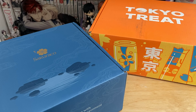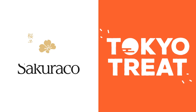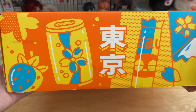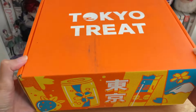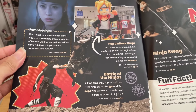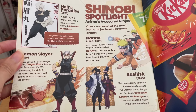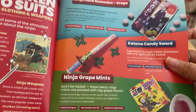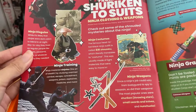Before continuing with the other two unboxings, I want to thank Tokyo Treat and Sakura Co for sponsoring this video. Tokyo Treat is a monthly Japanese snack subscription box — this month's theme is Ninja Snack Adventure. The snacks are a mix of sweet and savory, and the booklet highlights fun information on ninja-themed pop culture like the animes we all know and love. All snacks and common allergens are described in the booklet, and here are all the exclusive snacks you'll receive for May.